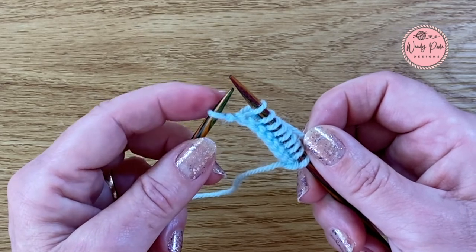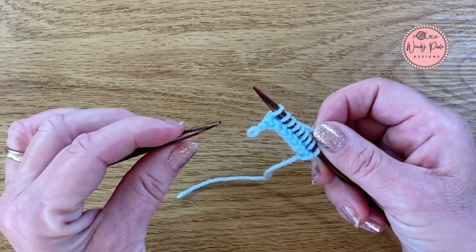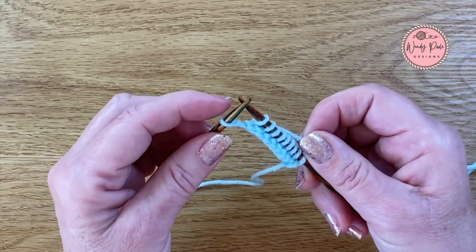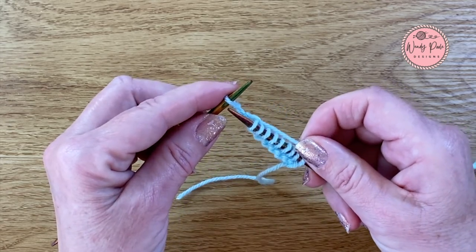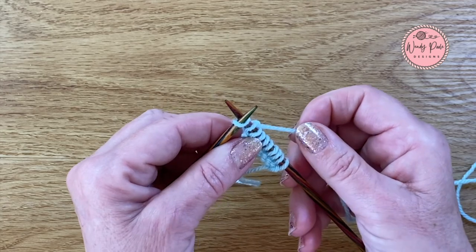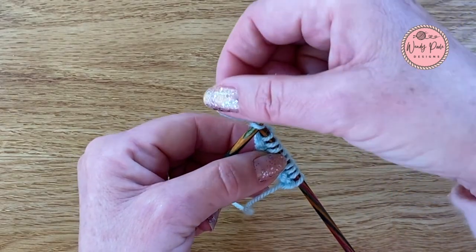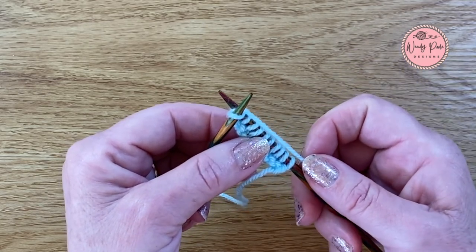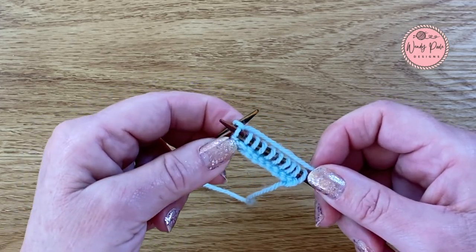Now if by any chance when you get to the last stitch you find that it just pops off the needle, don't worry about that at all. You can literally just take your left hand needle and pop it back through that loop and then you can finish your last stitch. So for our last stitch we're going to go to the left hand side of the stitch, go through the stitch underneath from left to right, form that cross, hold both the needles in our left hand, take our yarn underneath up and over and wrap it around, hold the yarn and the needle in our right hand together, and then just draw our left hand needle up and over that last stitch.